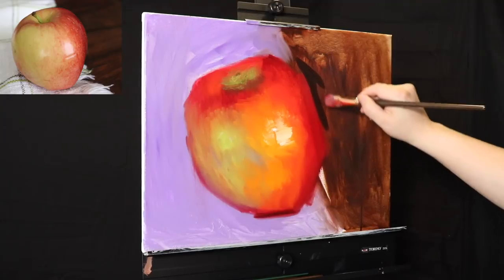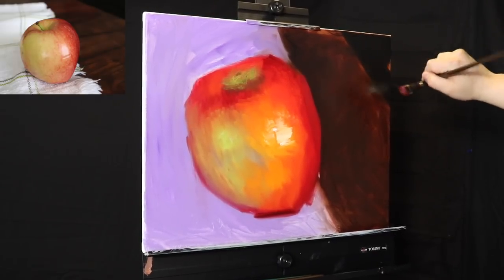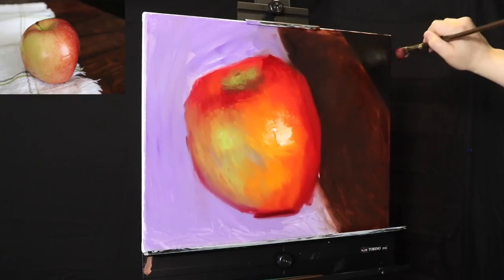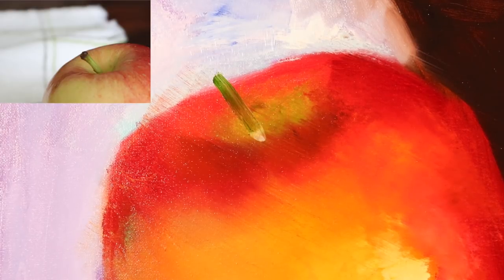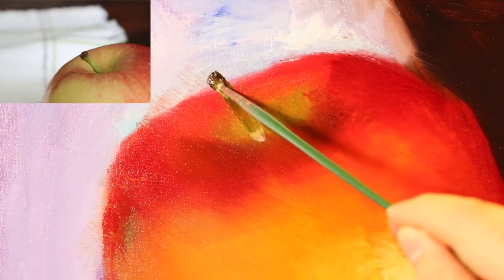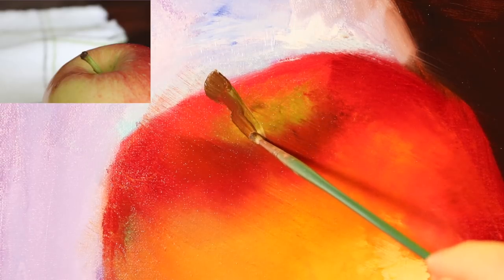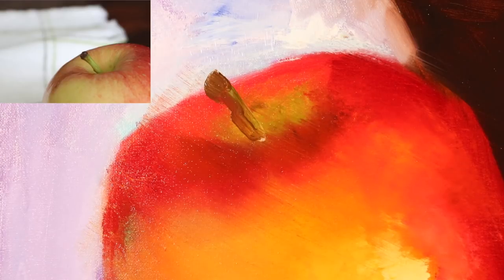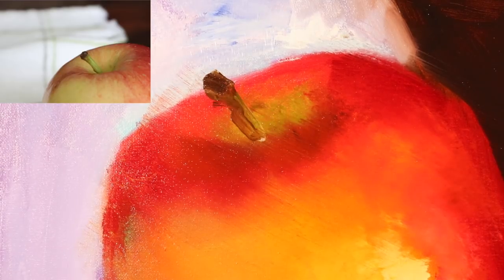We can't forget about value, so let's quickly cover these shapes and put in that dark shape from the photo reference. Now we're going to add the little stem — burnt umber and sap green are pretty much the only colors I'm using. Something you'll learn from watching Bob Ross videos is that when you're painting alla prima, thinner paint tends to stick onto thicker paint — just like Bob Ross painting a twig over an already-painted sky.